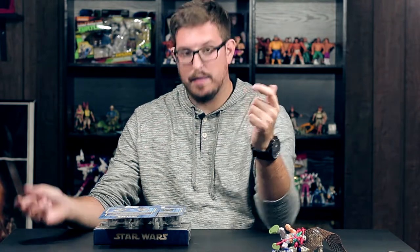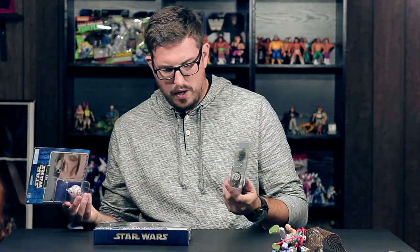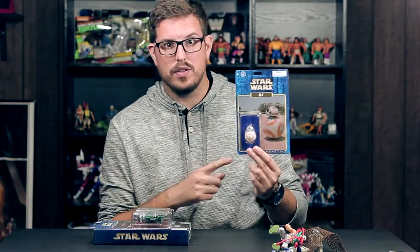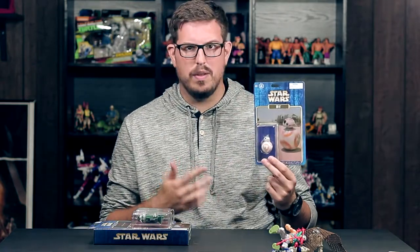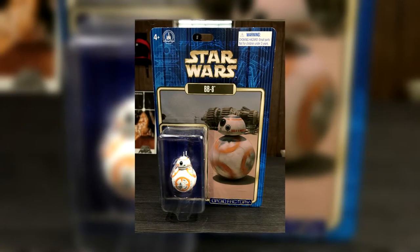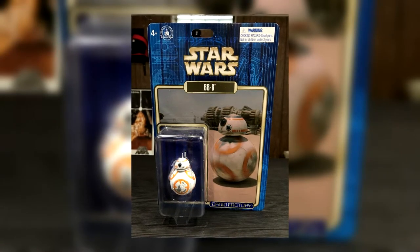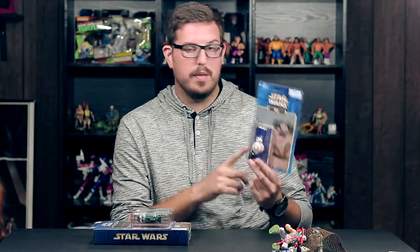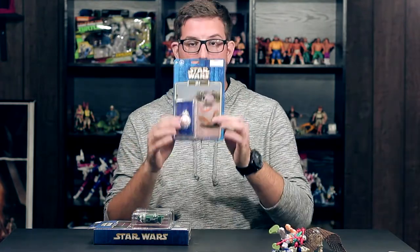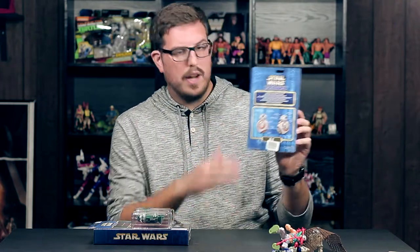Retro Toy Envy, go check them out. I was at Disney World last week — came home on Tuesday, filming this on Thursday. Now all of these are from the Droid Factory. Starting with BB8 — I did not get this one at Disney World, I don't think you can find him there anymore. I snagged this off the Disney Parks app. I took advantage of their free shipping sale and BB8 was available, so I grabbed him for the Droid Factory collection. It's a cheap little plastic BB8 figure — the paint's okay, nothing spectacular — but I love the card. It was $12.99.